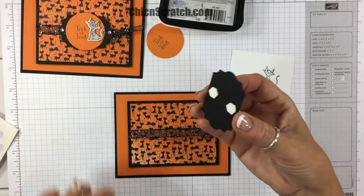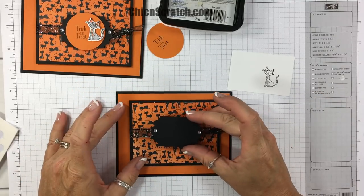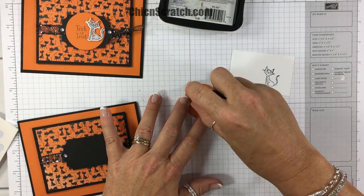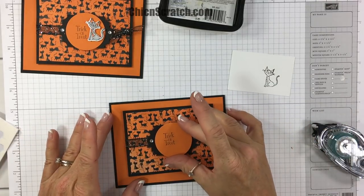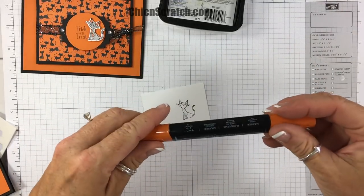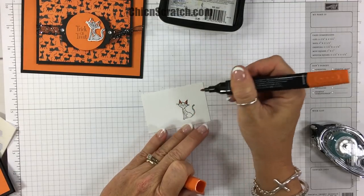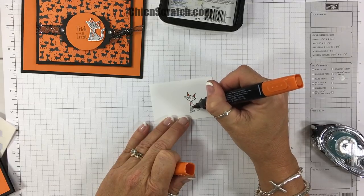Let's go ahead and add this to the card front, and then we're going to add the trick-or-treat piece. Then we're going to get the Big Shot out and cut that out. Let's color her first — I'm going to use the dark pumpkin pie Stampin' Blends marker and color her ears and her little tummy.